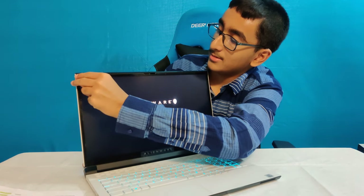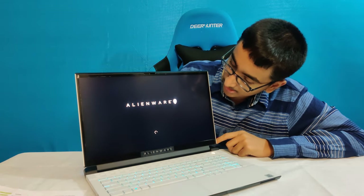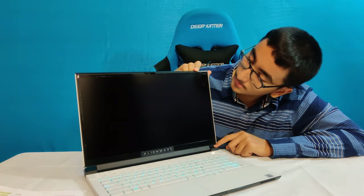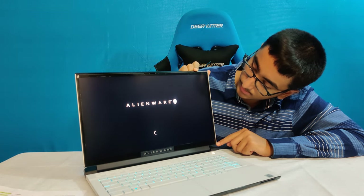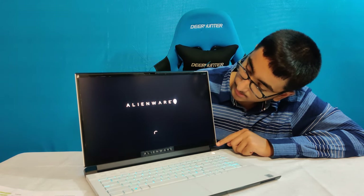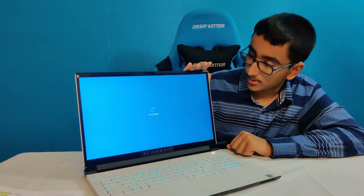Let's peel this plastic off. Actually, I don't want to peel that off because I don't want to get scratches on it. That is really nice — I really like the startup and everything.